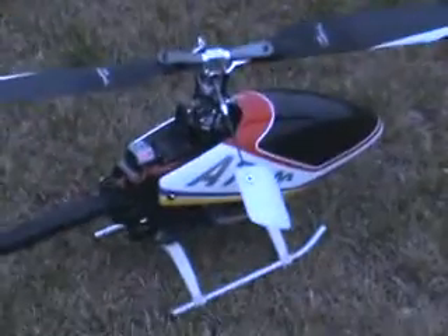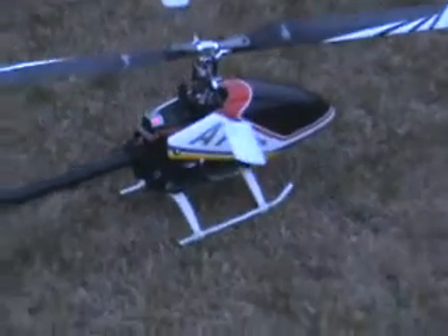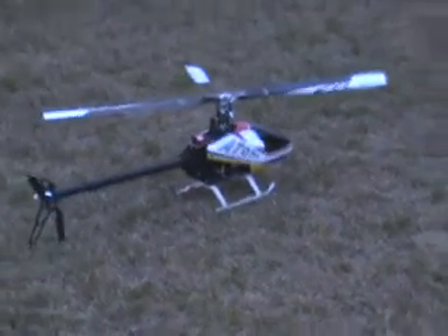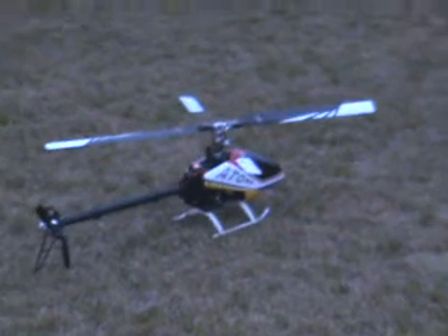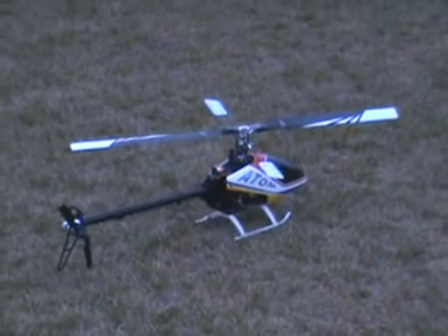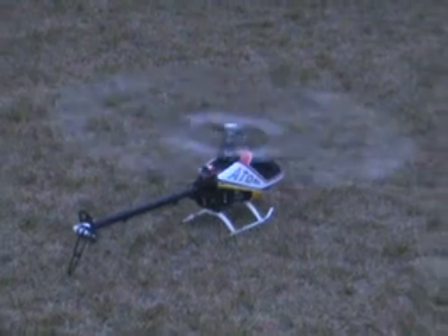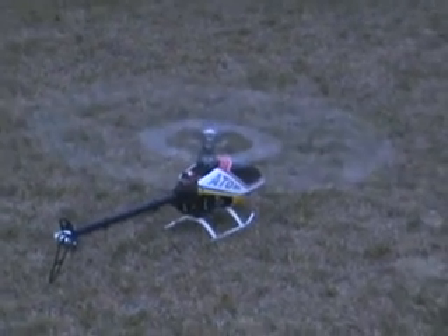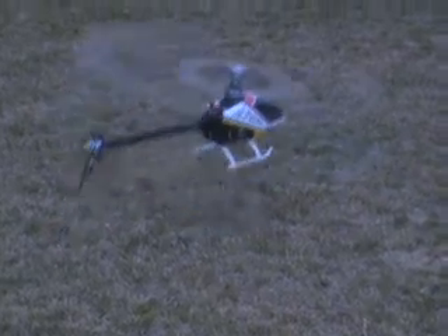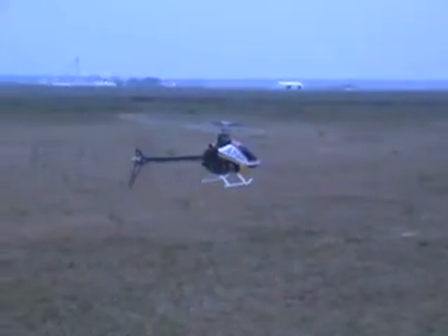91 degrees on takeoff temperature on the motor, 92 degrees on the motor. Start the stopwatch — now. Same throttle and pitch curve.